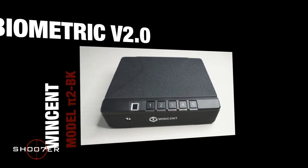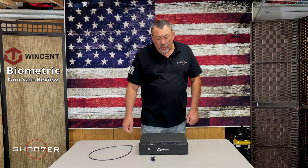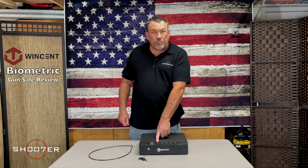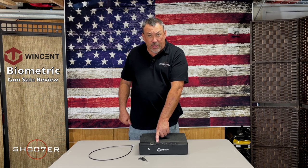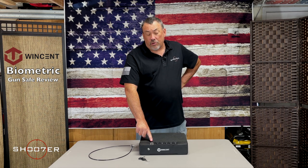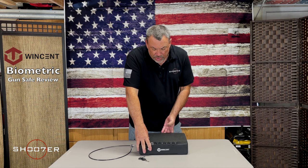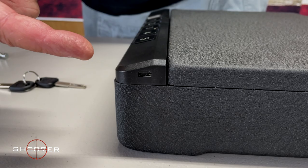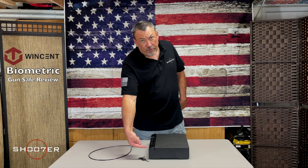The next biometric security box is from a company called Wincent. Wincent has been on the market for a few years and makes a variety of storage units for firearms. This is their biometric version with different options for opening: a key, a numeric pad where you can program your own PIN, and a biometric reader for a finger or thumbprint. It also has a USB-C port on the side — so if your batteries run down, you can charge the internal battery just enough to open it and retrieve the firearm.